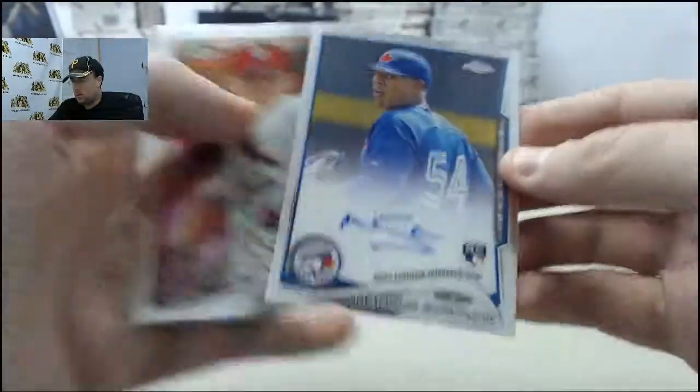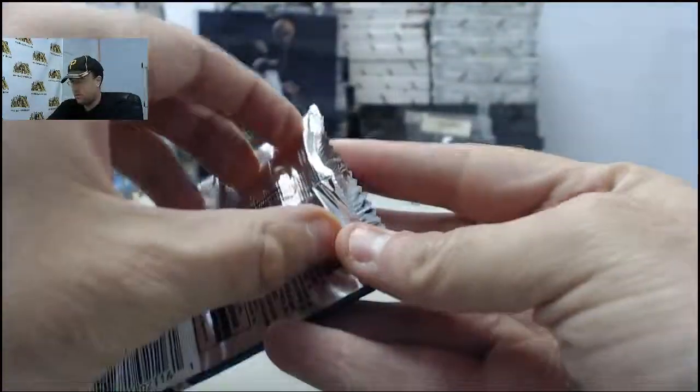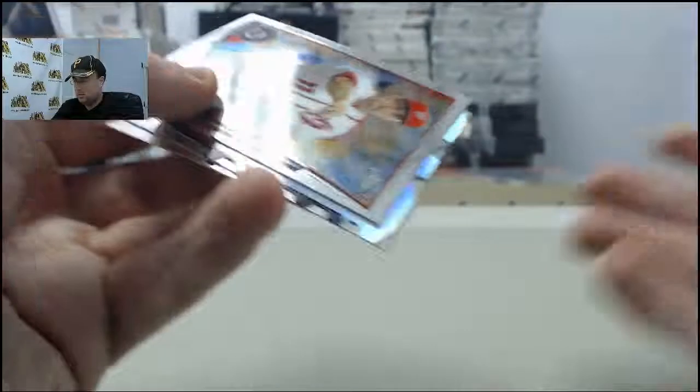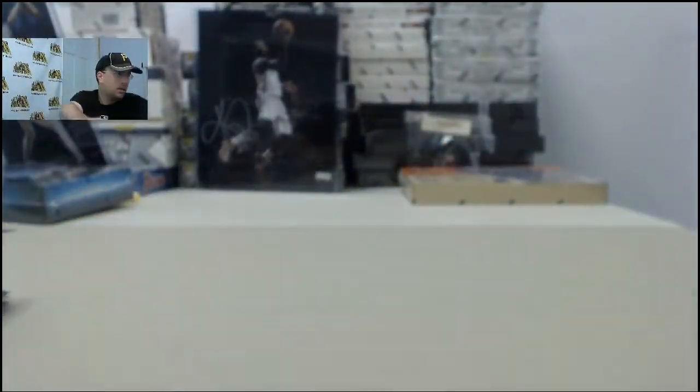Marcus Stroman autograph for the Toronto Blue Jays, and the final hit here for George — Adrian Beltre Shield card. George, appreciate you breaking live with us here on Breakers TV. We'll get those out to you.